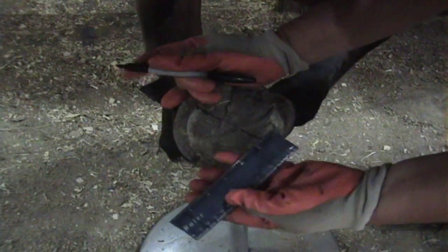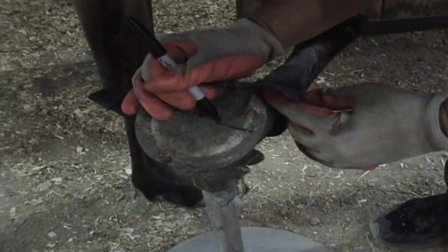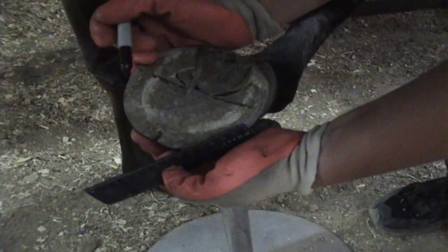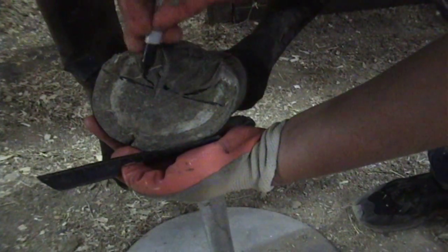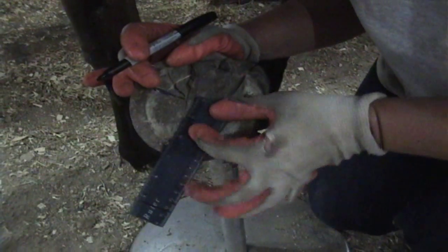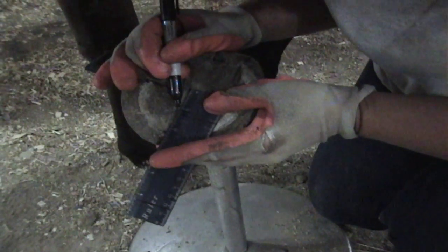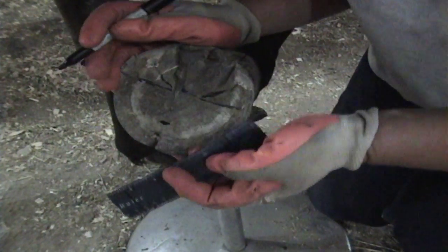Now I'm going to measure to find where the end of the coffin bone is — we're going to measure an inch and three-fourths from this mark here. You can see where the bars come in and where we made our mark — that is the center of the foot. Proper foot size should be about the same length from here to here and from here to the toe. We're going to measure an inch and three-fourths from this spot here — about right there is the tip of the coffin bone.